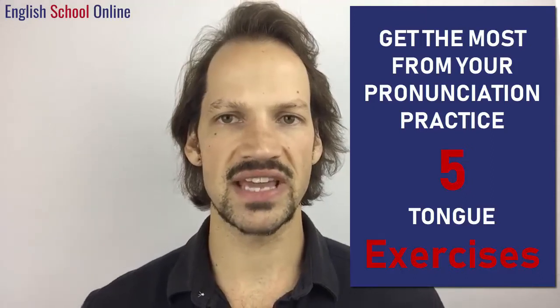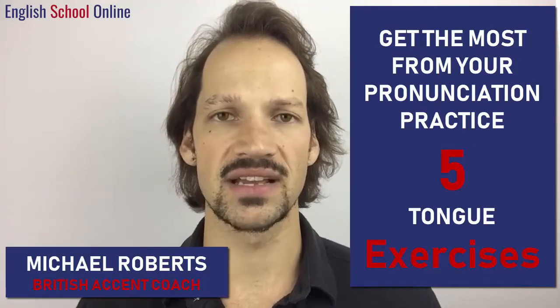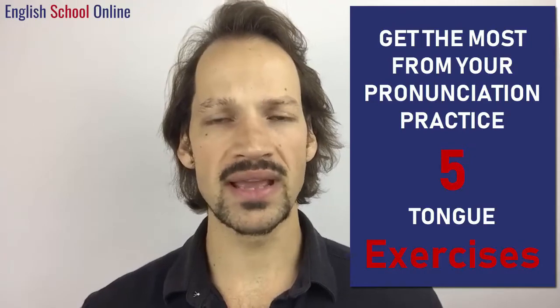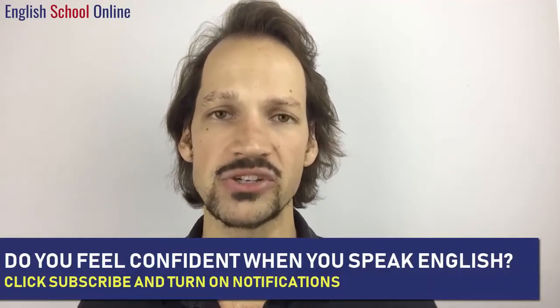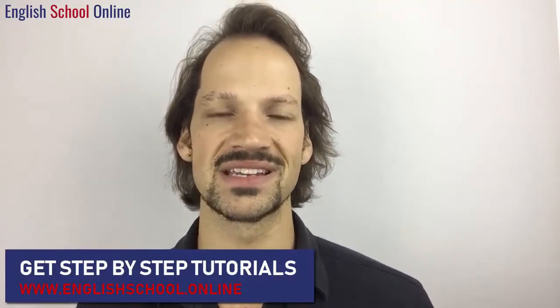In this English pronunciation tutorial, I'm going to give you five simple exercises to warm up your tongue so you can get the most out of your English pronunciation practice. These pronunciation exercises are essential for helping you to warm up your speech organs, just as you would warm up your muscles before engaging in normal exercise. If you do these exercises, you're going to get the most out of your pronunciation practice on a consistent basis, and that's going to make sure that you make the biggest improvements in the least amount of time.